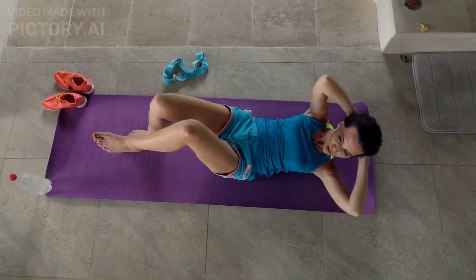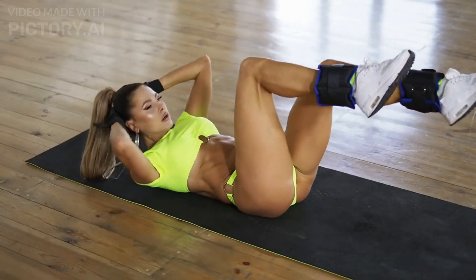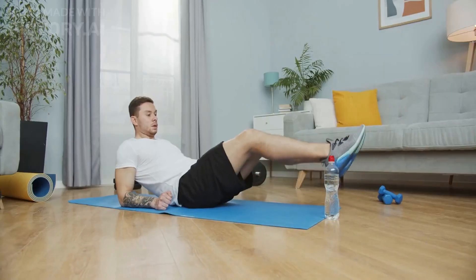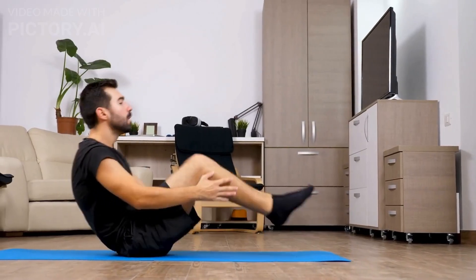Do these exercises for 10 minutes a day and you'll be well on your way to getting abs. Lie on your back with your hands under your hips and lift your legs up to a 45-degree angle. Slowly lower your legs back down, but don't let them touch the ground. Complete three sets of 10 repetitions.